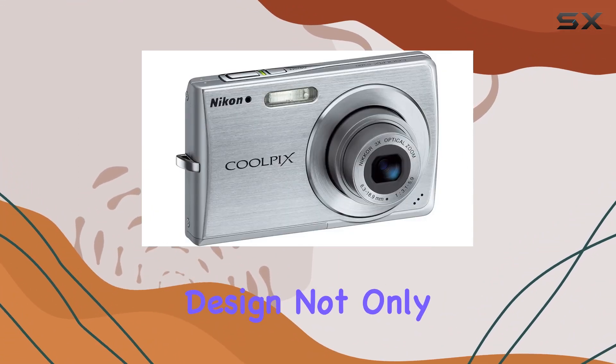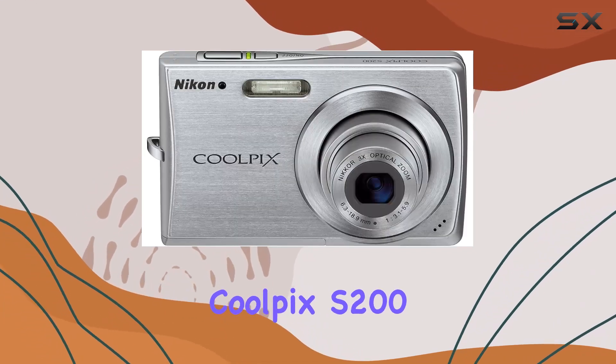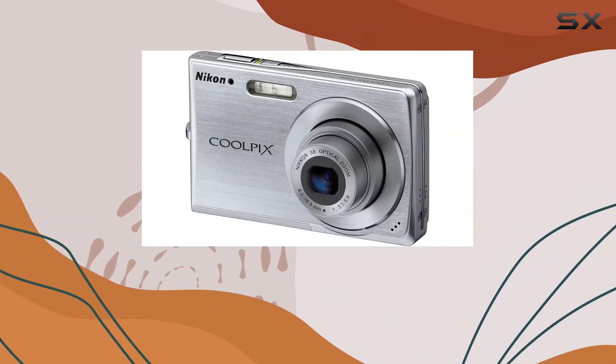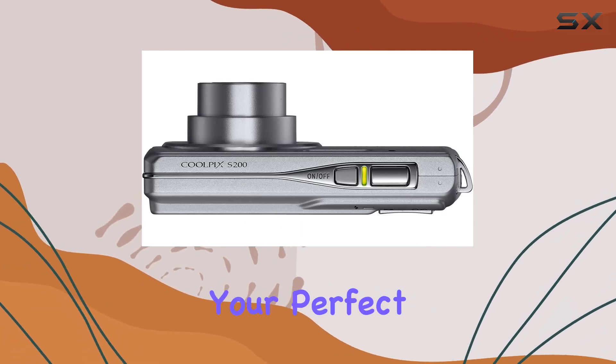This sleek, all-metal design not only looks good but also feels sturdy. Overall, the Coolpix S200 is a reliable, user-friendly option for both beginners and enthusiasts. If you're after a compact camera that delivers quality without the fuss, this might just be your perfect match.